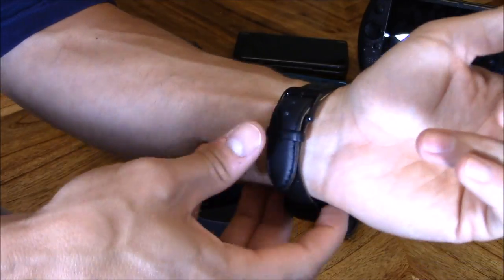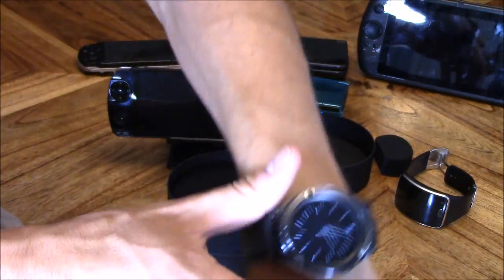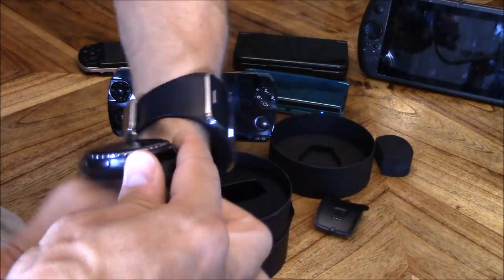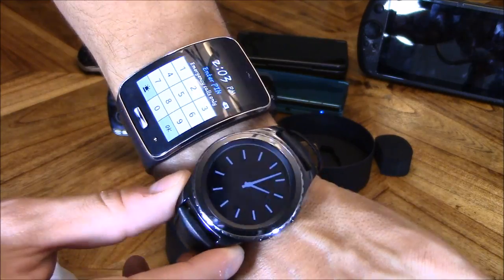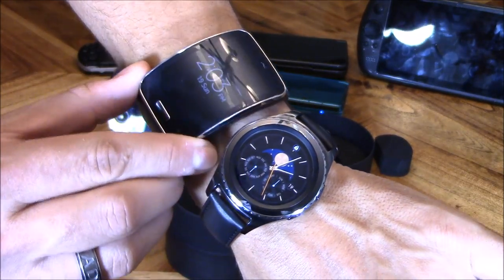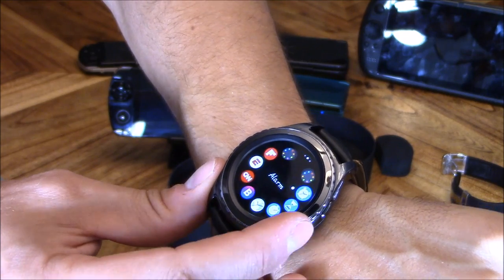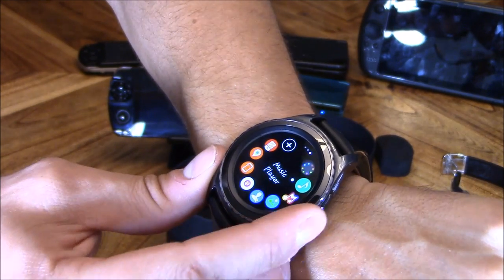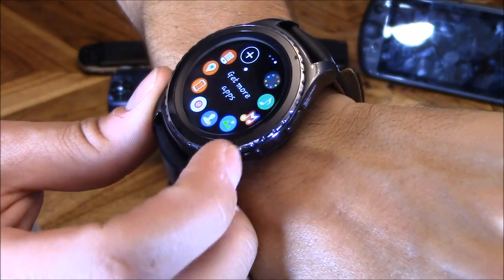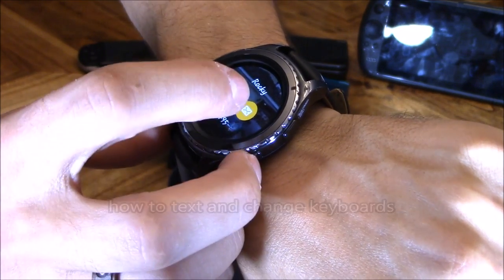Let's go ahead and put it on my wrist — it feels pretty comfortable and doesn't feel too big. Let's put on my S Gear first generation and compare it to the new S2 watch. The S2 is more of an executive, office-style watch, while the first generation is more of a sport watch. If you hit the home button once, it brings you to all your apps and you turn the dial back and forth to navigate — I find that pretty convenient and smart.